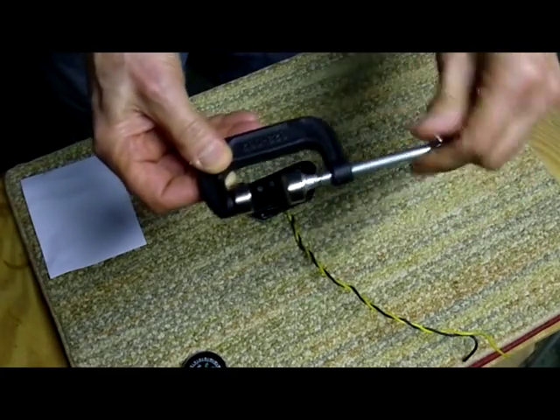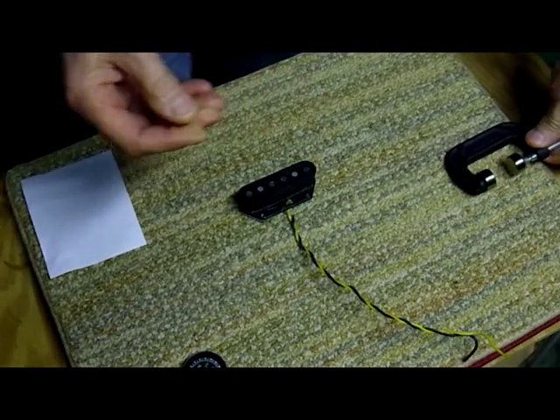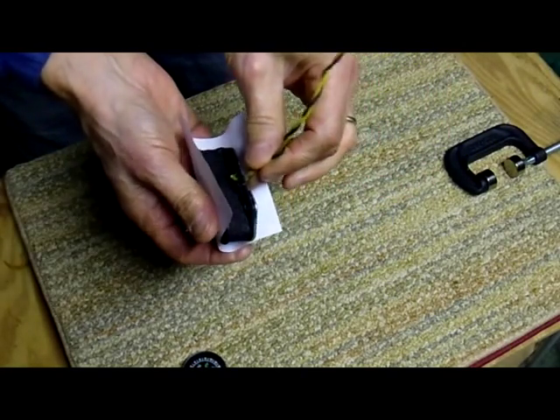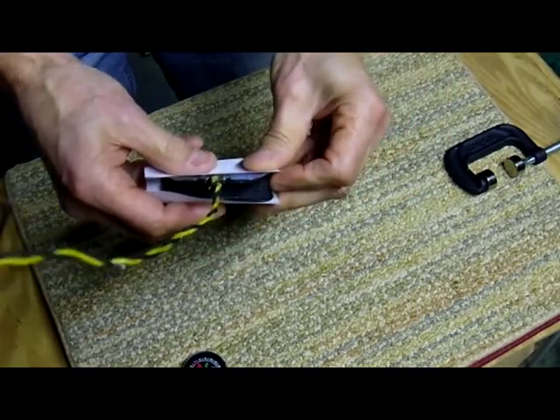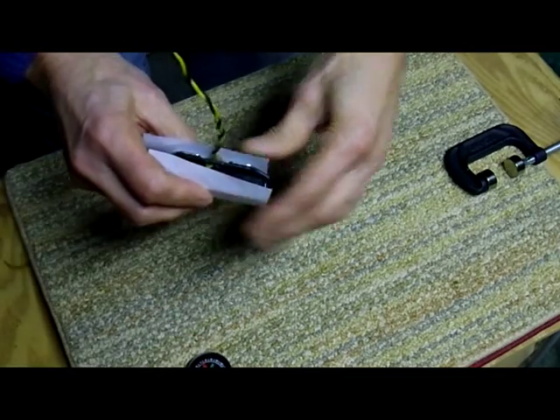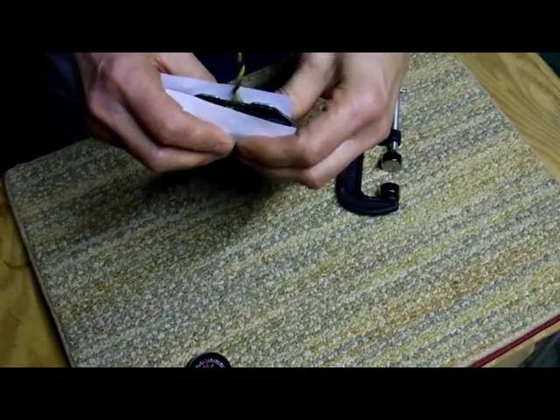So we open it up a bit, put it on the side, take our pickup and wrap it in some paper — this is simple printer paper, copier paper — just to protect it from getting marred. And we'll go to flip it.